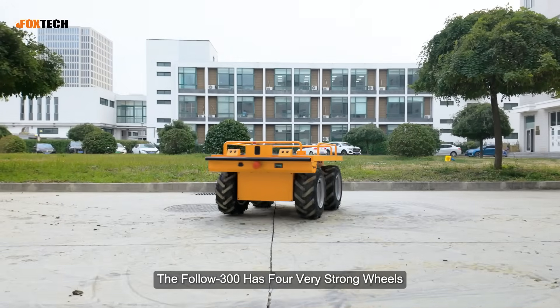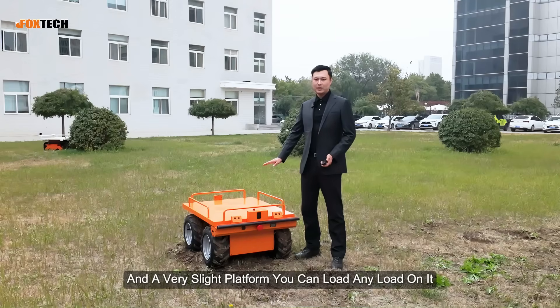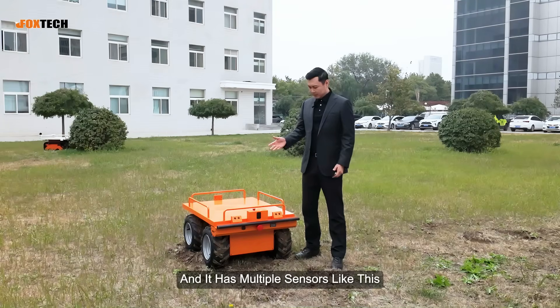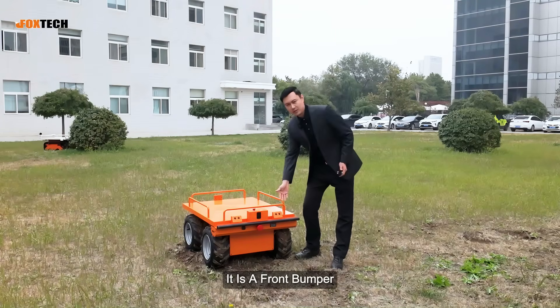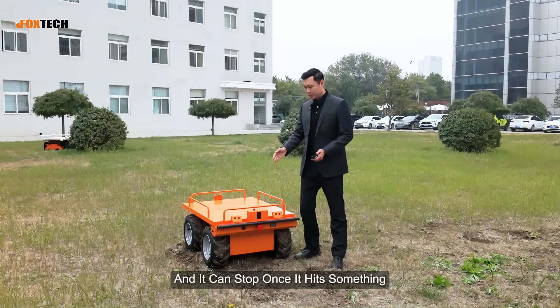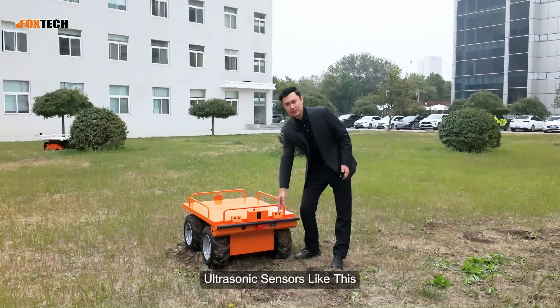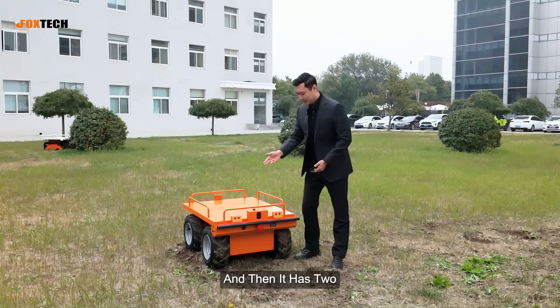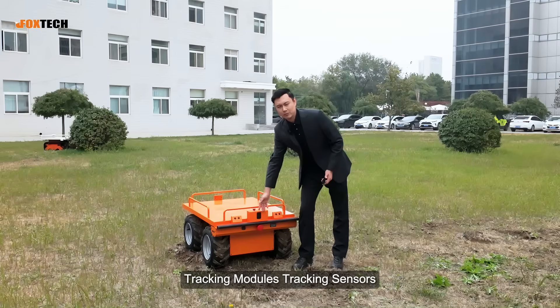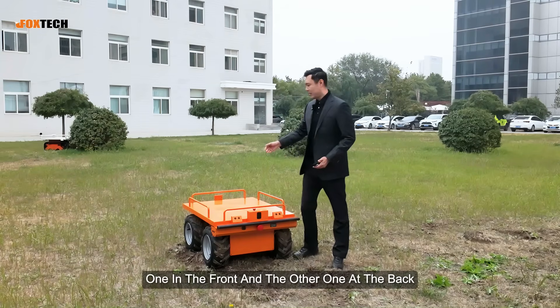The Follow 300 has four very strong wheels and a very flat platform — you can load any load on it. It has multiple sensors, including a front bumper that stops once it hits something, multiple ultrasonic sensors, and two tracking modules: one in front and the other one at the back.